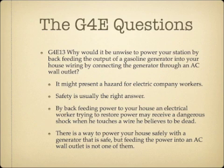Why would it be unwise to power your station by back-feeding the output of a gasoline generator into your house wiring by connecting the generator through an AC wall outlet? The answer is it might present a hazard for electrical company workers. A power worker who thinks the power to your house is off may start working on the wiring and receive an electrical shock, since the house wiring is now powered by the generator. There are safe ways to power your house with a generator, but back-feeding through a wall outlet is not one of them.